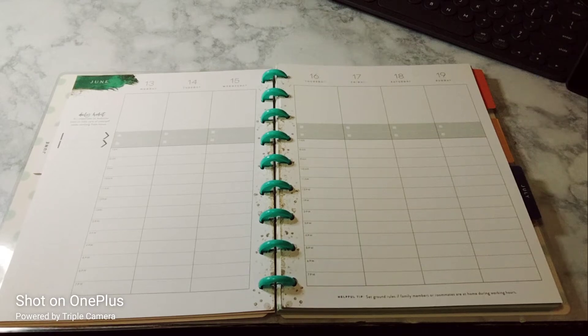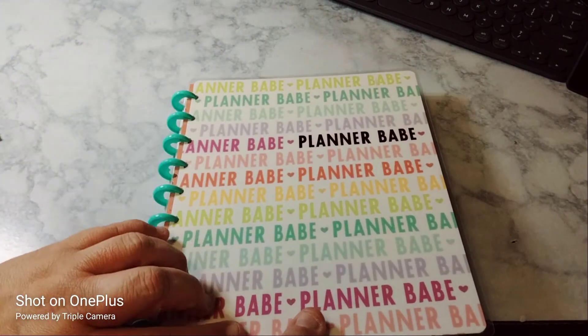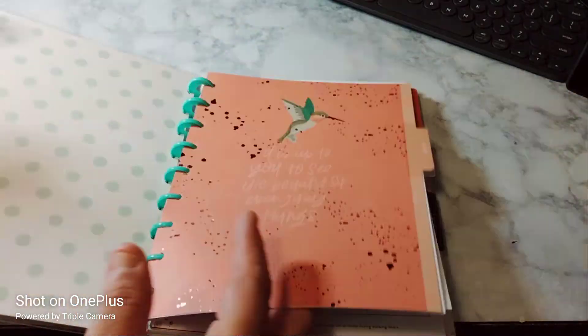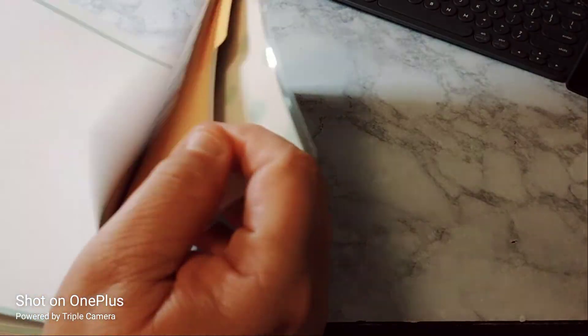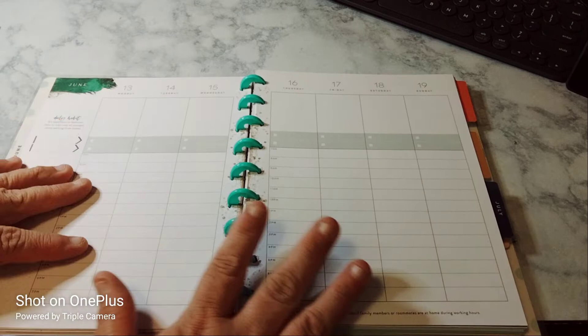Welcome to my channel, Planner with Maserati. I'm going to be doing a decorate with me in my classic Happy Planner for June 13th through the 19th. I'm using this cover now — it's called Planner Babe. I think the discs just look so cute together. And I'm only using two months in here, and the rest is just going to be like my extra sheets and stuff.